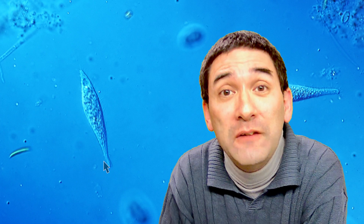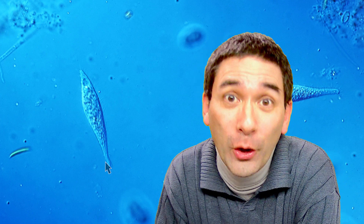This here is the ciliate Amphileptus. Here, this is the front part of it and that's the mouth, and we're just going to see in one minute how it is able to devour a fairly large cell. It's actually supposed to have also two macronuclei which are a little bit difficult to see. I don't know if this one here in the back could be a nucleus. What is important is that Amphileptus is actually a pretty aggressive hunter-predator, and in my water sample I found several of them.